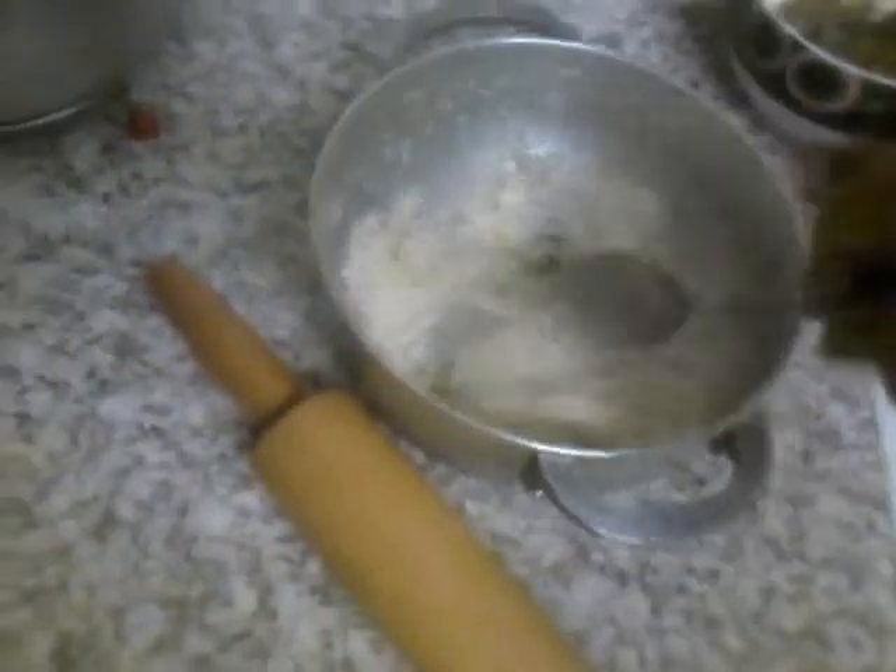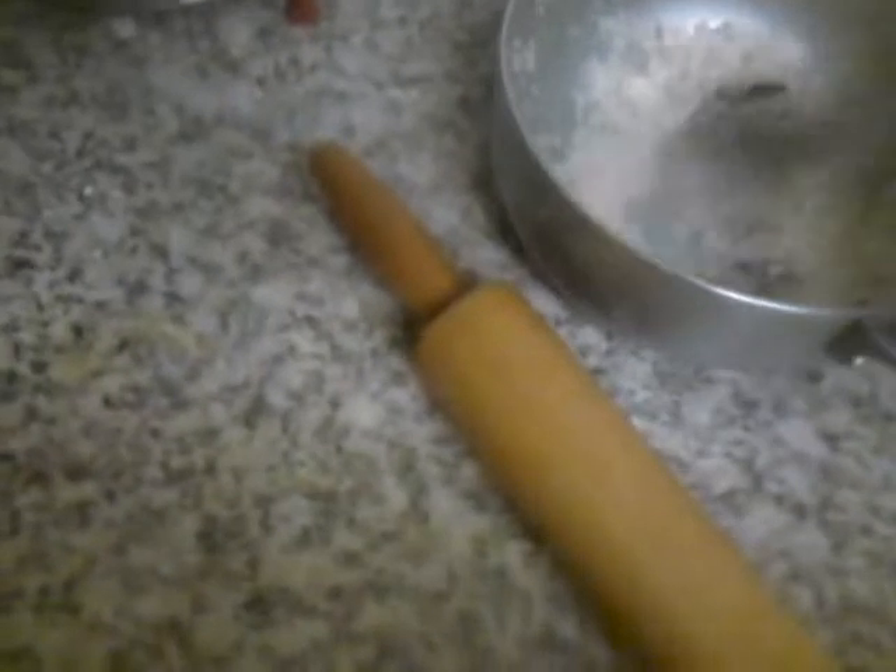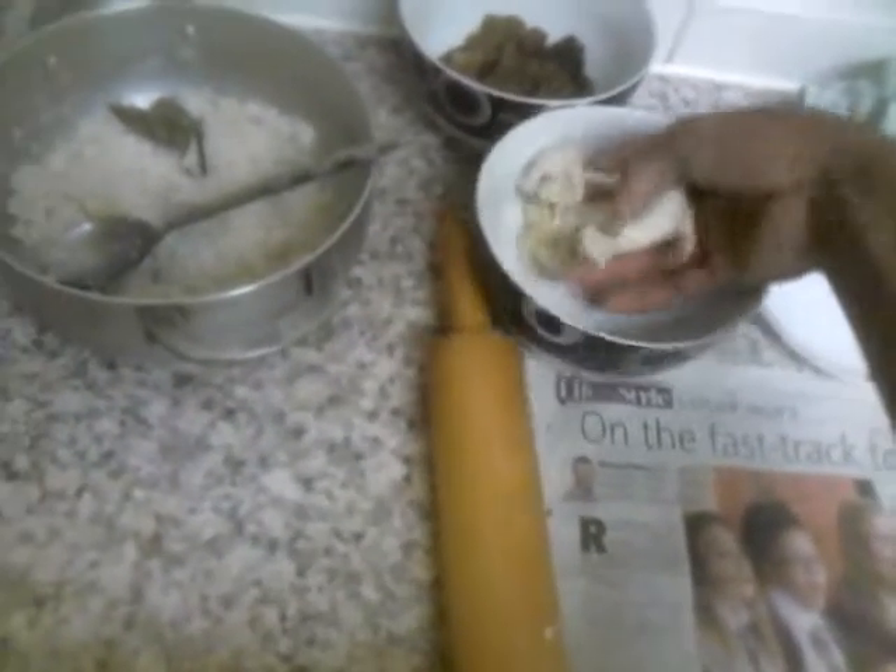This is my coconut cake. The filling is cooked coconut with sugar, some cinnamon, some bay leaf, and a little bit of cardamom — two, three, four cardamoms — and a couple of pieces of cinnamon and some bay leaf, just for a nice smell. And this is the flour sheet.